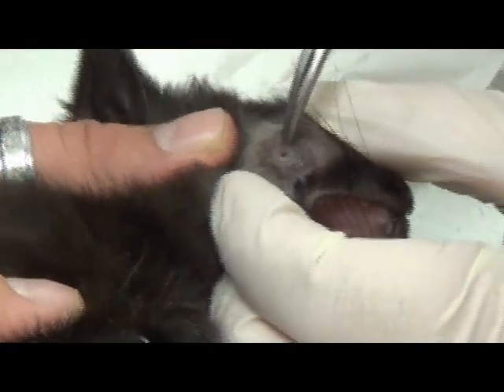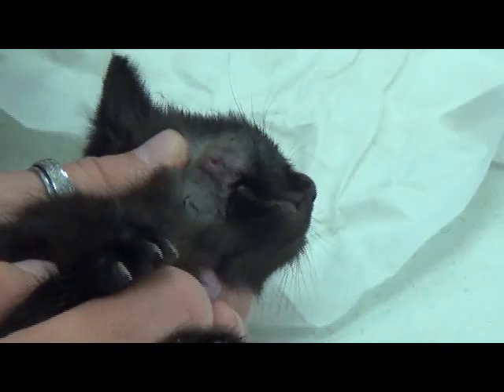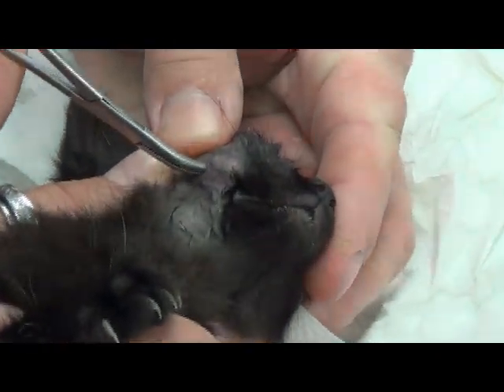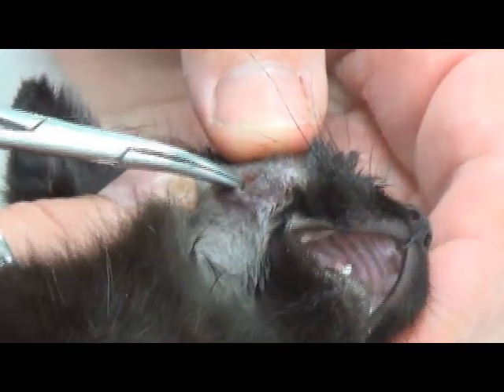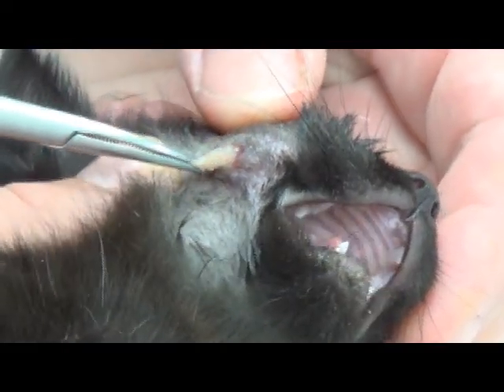Don't put your fingers in her mouth. We'll touch base with you every few days to make sure it's not getting any worse. If you think it looks worse, you need to bring her back and let me look at it. I'm doing it. There it is.